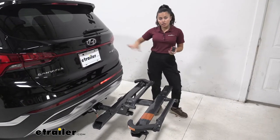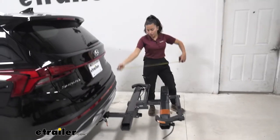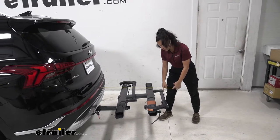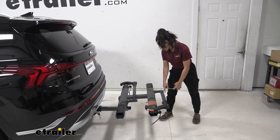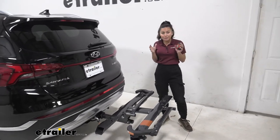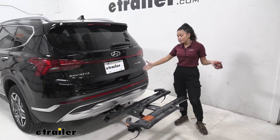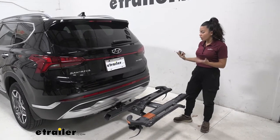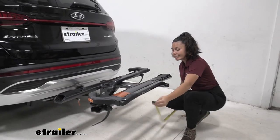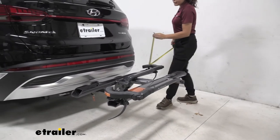Now we'll take some measurements to see how much length is added to the back of the vehicle. Measuring from our bumper to the farthest point of the bike rack, that's about 32 and a half inches away. Whenever you're backing into your garage or trying to park in a tight spot, don't forget that you have bicycles as well as a bike rack behind you adding a good amount of length to the back of your car. We can also look at ground clearance — underneath the tray to the ground is 19 and a quarter inches.